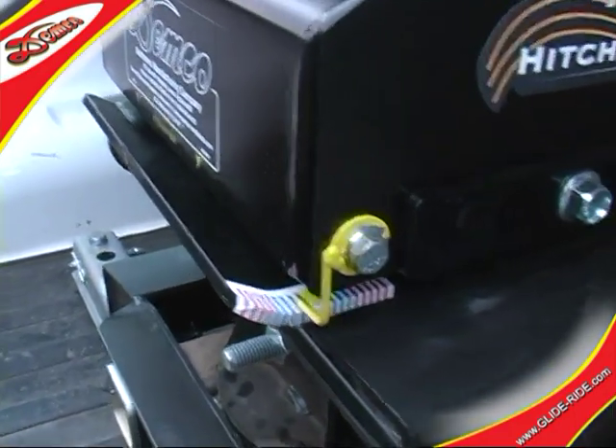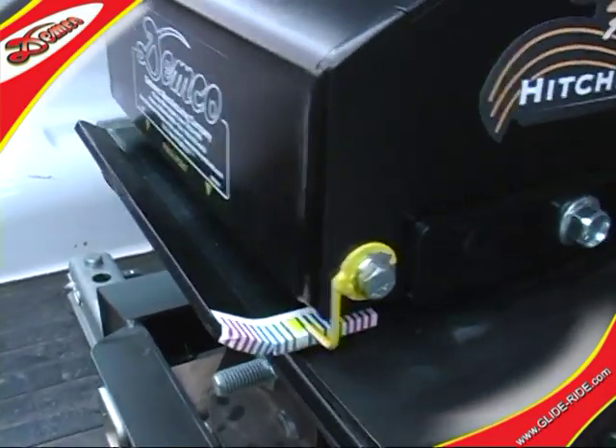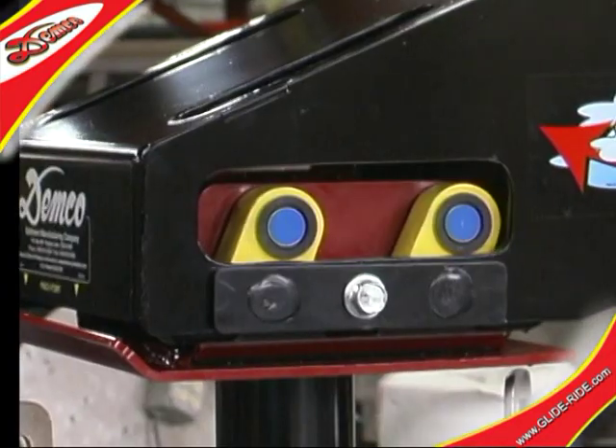By reducing the stress and fatigue at the hitch point, the gravity-operated, self-centering parallel linkage system of the GlideRide absorbs the jerks and jolts so you don't have to.